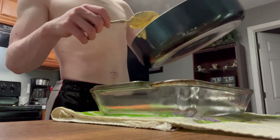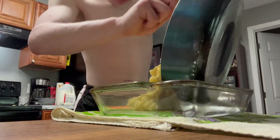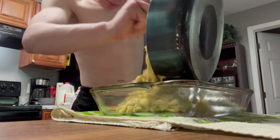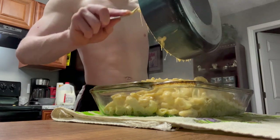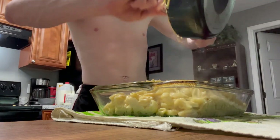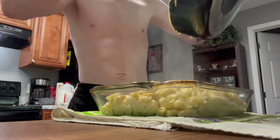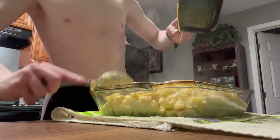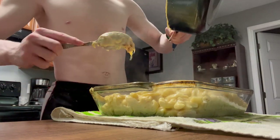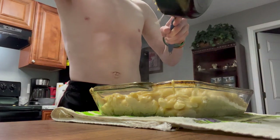Got the mac — I'm gonna go ahead and start pouring it down. I might throw some more noodles in — I could probably put a little bit more. Well, this is literally my first time ever making baked macaroni and cheese.